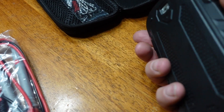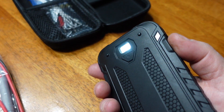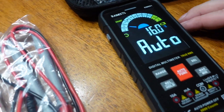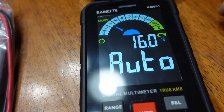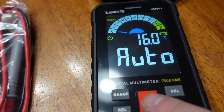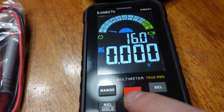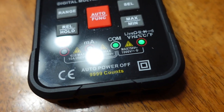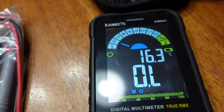Power button is up top, you can see it powered up and there's the screen. It's also got a flashlight at the back. Automatically it goes to auto mode and it switches between all modes until it detects what it is that you're trying to measure. I just switched it to resistance there.